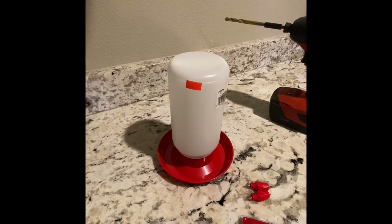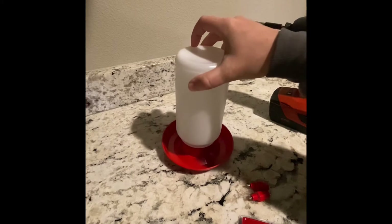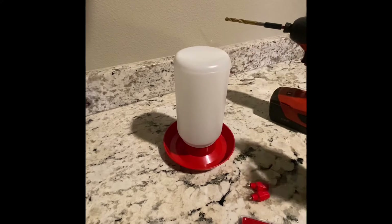Hi, I'm Little Miss Chickeneer, and in this tutorial I'm going to show you how to turn a regular chicken waterer into the best, cleanest, and easiest way to water baby chicks or adult chickens. Let's get started.